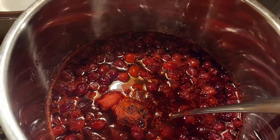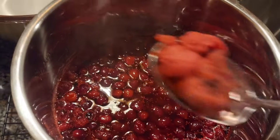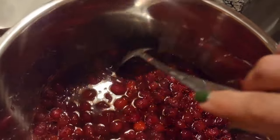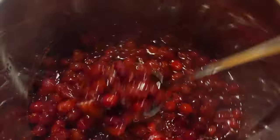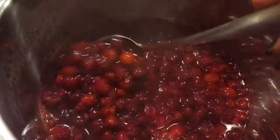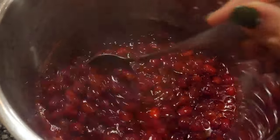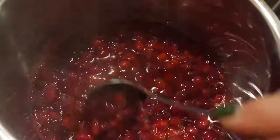I'm going to go ahead and discard the spice bag now that the cranberries are done cooking. It actually smells really good. I think I'll add the cinnamon and cloves from now on. It's probably still quite bitter right now before the sugar is added.